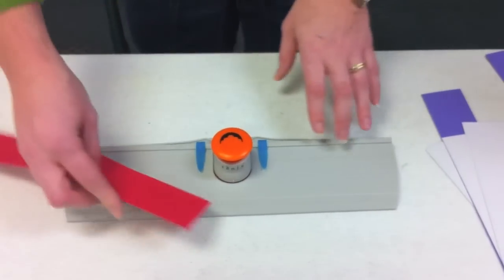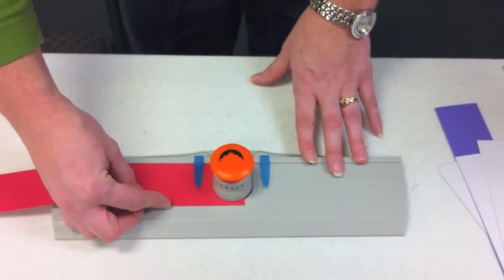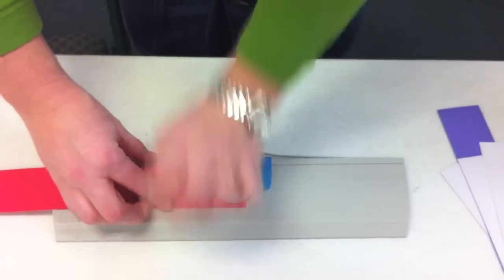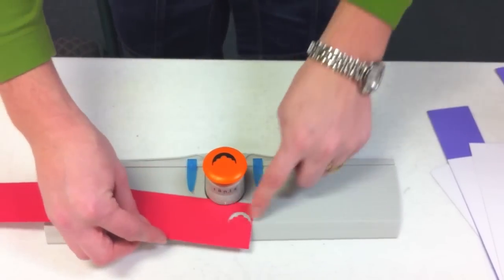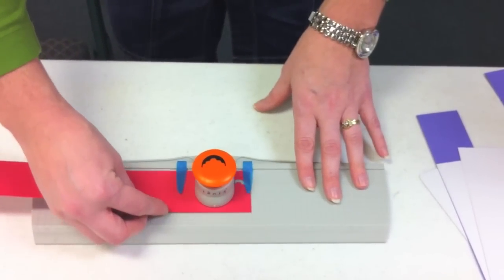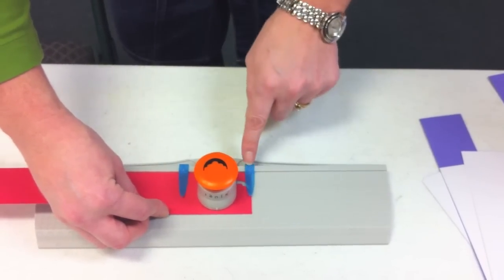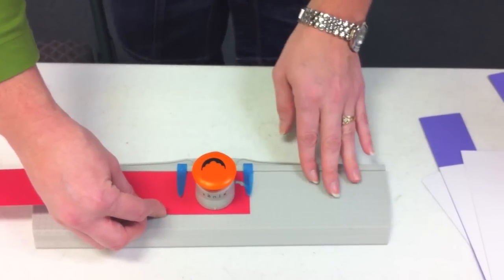Measuring one and three-eighths of an inch will give you a perfectly aligned border. So you can just make your first punch really anywhere you like, close to the edge or so that it cuts the edge off. And then you will always line up the very outer edge of this piece with the center of your guide.